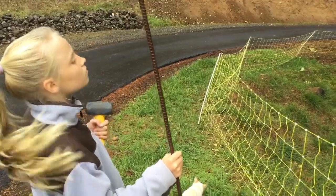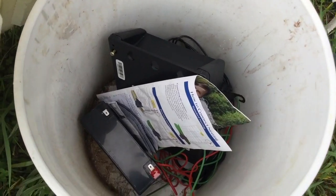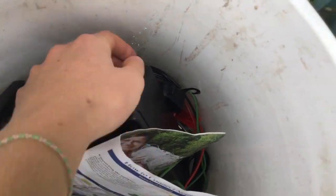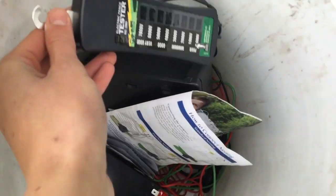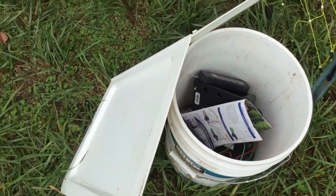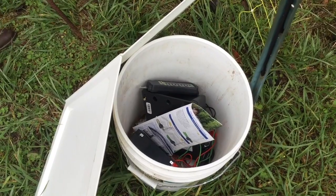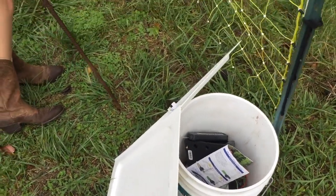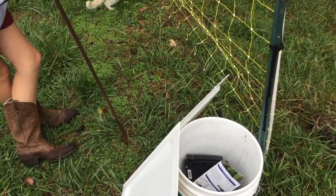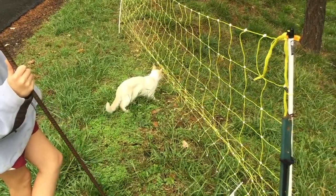The grounding rod is just a piece of rebar that we're going to use. We have all of our supplies here - the fence energizer, all the wires, and the instruction manual. I've got my voltage tester, and for now I'm just keeping the energizer in this plastic bucket with a cover that I'll set over the top of it. I don't know a ton about electric fences, but I've done lots of research and I'm hoping I can get all of this right.